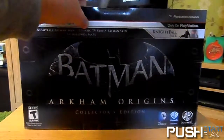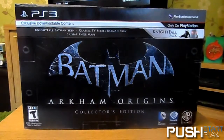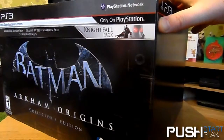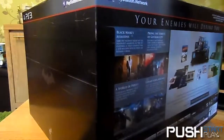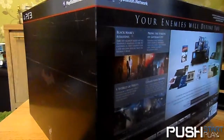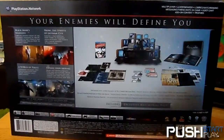This is the North American Batman Arkham Origins collector's edition, as you can see. It comes with some DLC — the Nightfall Pack — which includes the Nightfall Batman skin, the classic TV series Batman skin, and five challenge maps. I did do the European collector's edition unboxing for Arkham Origins when it came out. Currency-wise it worked out to about the same price, give or take 20 quid, but the amount of content you get with this one compared to the European one is obscene — definitely worth the extra bang for your buck.